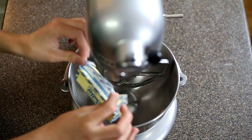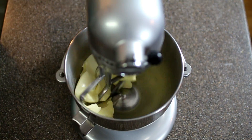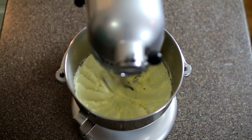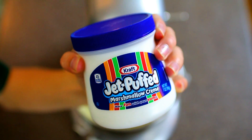For the frosting, you're just going to put two sticks of butter into a mixer and then whip that until it's light and fluffy. The secret ingredient is actually marshmallow cream, so you're just going to add that right into the butter and then mix it just until it's combined.